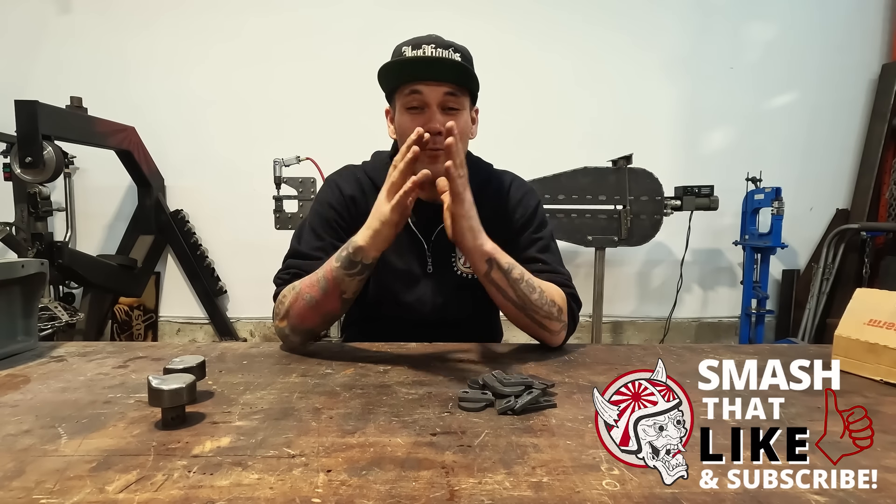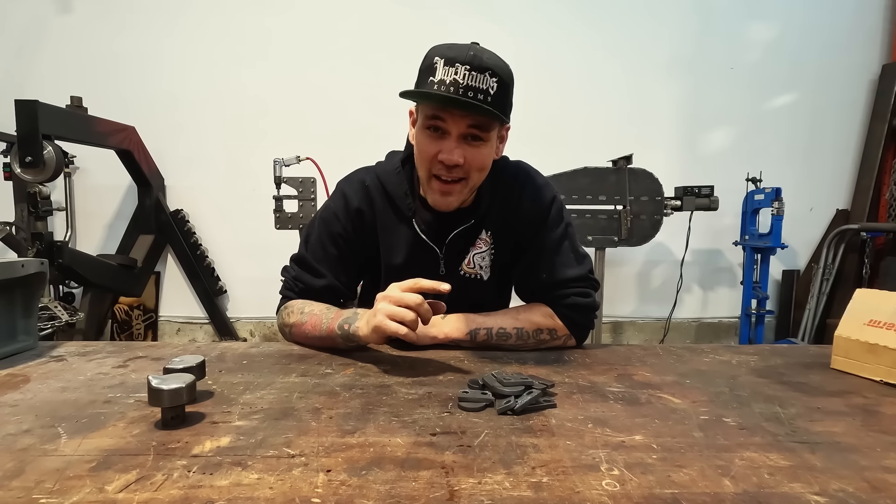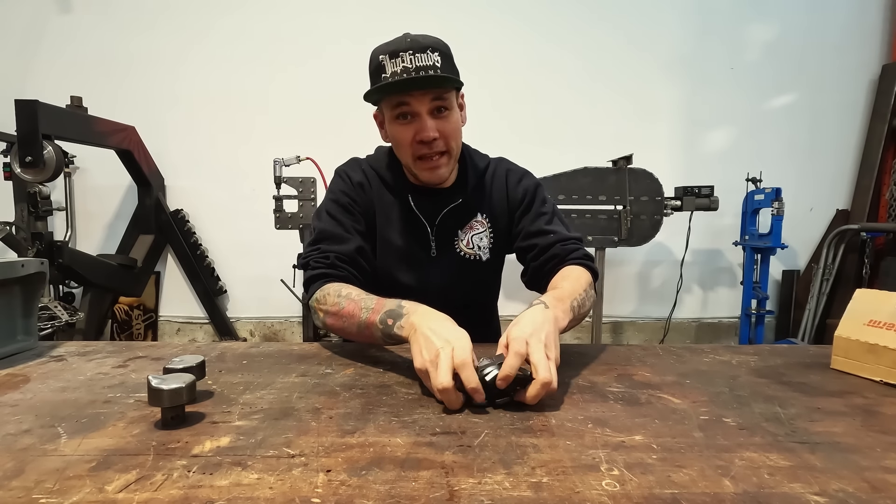What's up everybody? Welcome back to Make It Custom. I'm Carl Fisher and in this video today we are about to try and make our very own thumbnail shrinking dies for very very cheap from quarter inch plate.